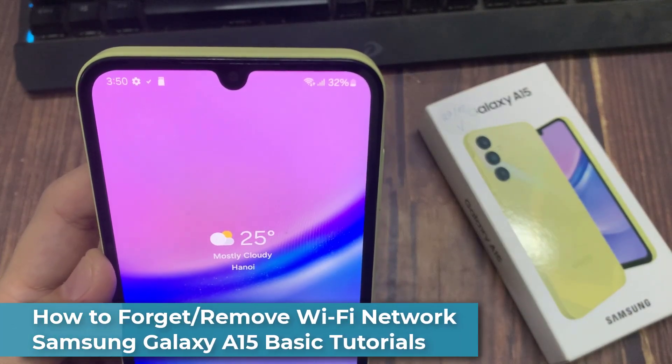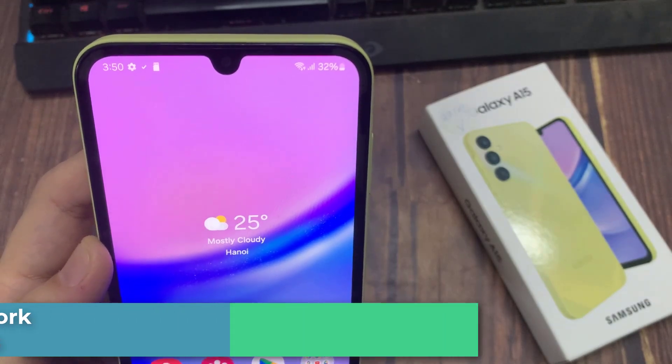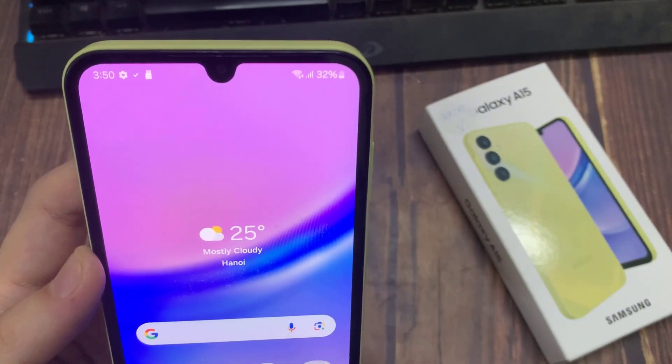Hello YouTube, and welcome to my channel. In this short video, I'm going to show you how to forget a Wi-Fi connection on Samsung Galaxy A15.